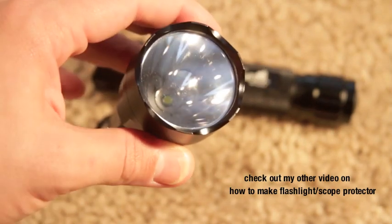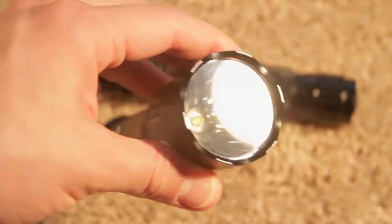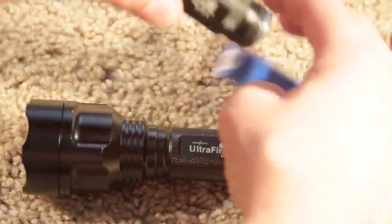If you are using this flashlight as a tactical light, as I am, I would highly recommend upgrading the glass to polycarbonate instead of standard glass. You can check out my other video on how to make a flashlight scope protector. Let me go ahead and show you a little bit on how to take this thing apart.